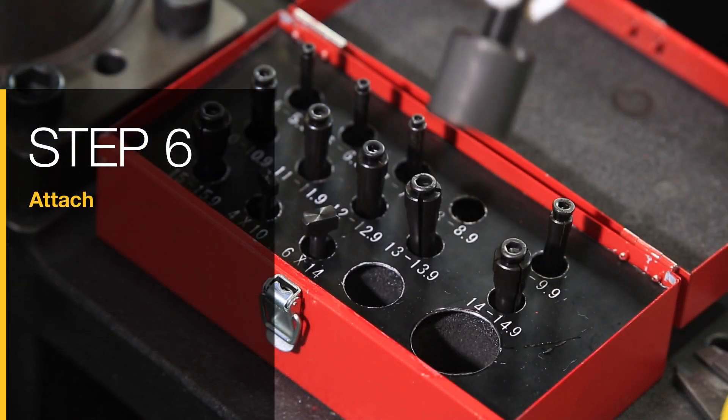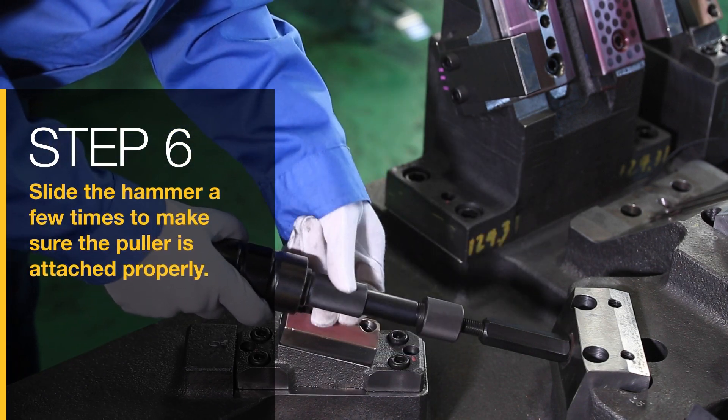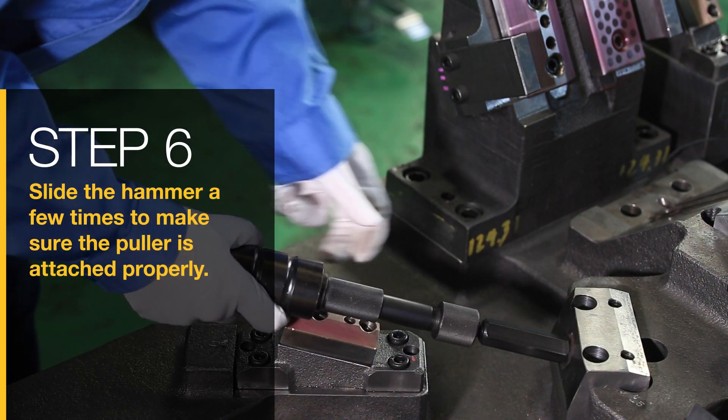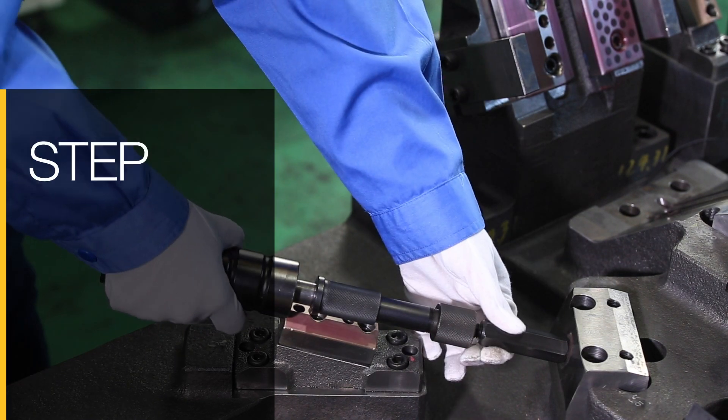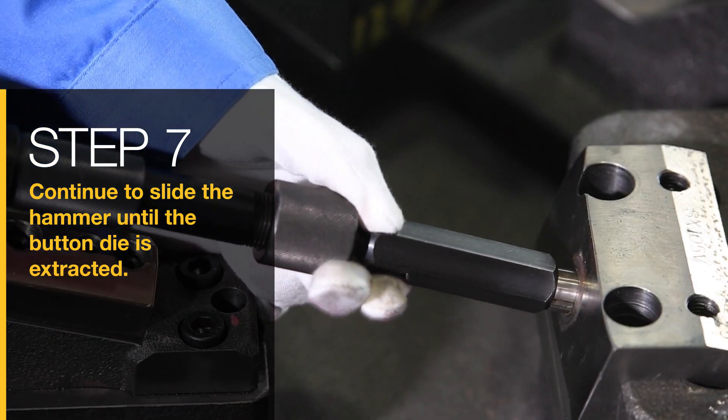Step 6: Attach the extractor to the hammer. Slide the hammer a few times to make sure the puller is attached properly. Step 7: Continue to slide the hammer until the button die is extracted.